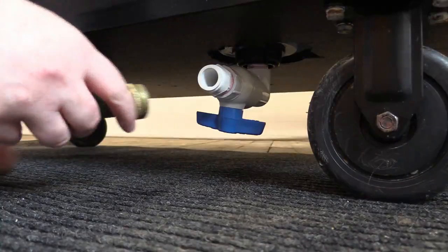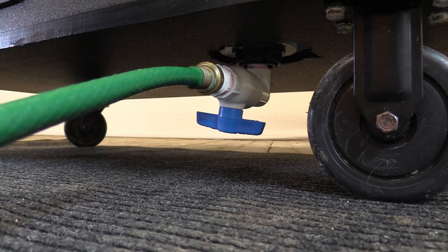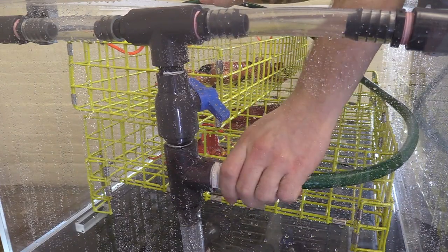Shower Me Fresh has easy-to-clean features. Underneath is a drain for easy water changes, and a convenient back flusher to clean the system internally.